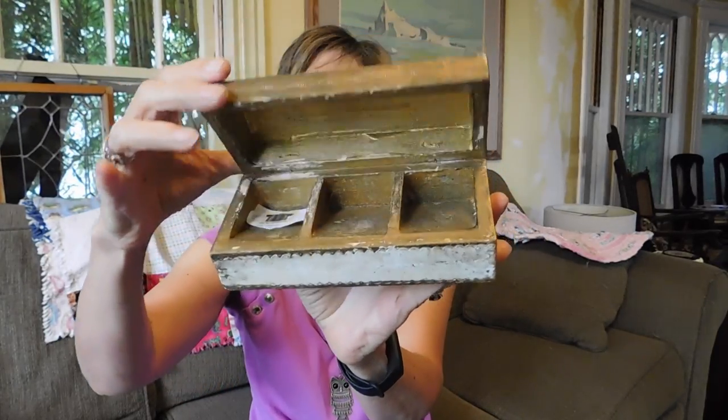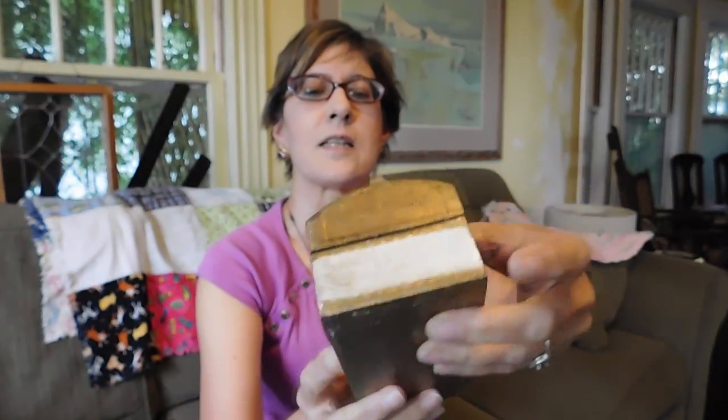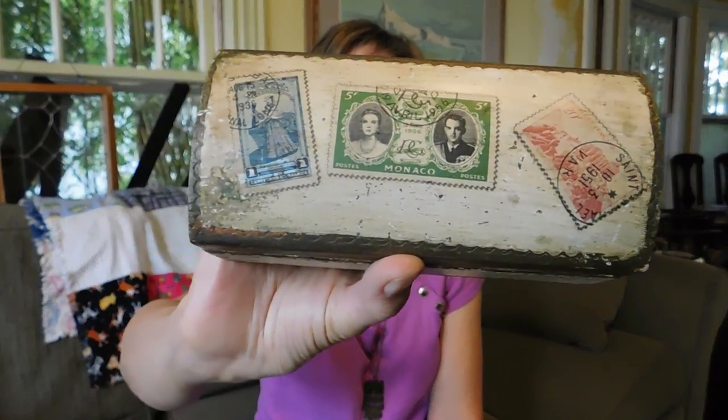I got another Italian Florentine box — this one's a little stamp box. I think it's marked 'made in Italy.' I thought this was kind of neat because it has these postage stamps on the front with cancellations — I'm blanking on the word. But anyway, they're dated 1951, 1956, and 1953, I think. And one of them is Princess Grace. I just thought that was kind of cute. That was $5.